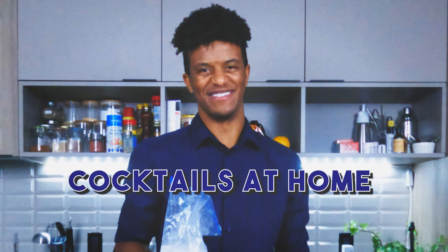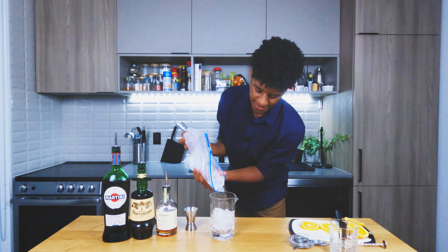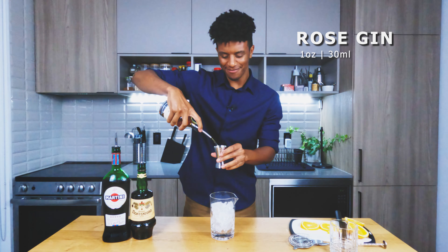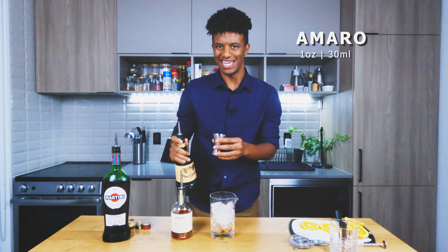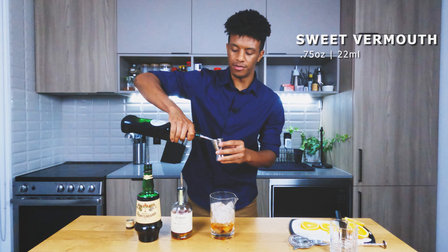Now it's time to freak out with your ingredients. First, you're going to want one ounce of your rose gin. After this, we're going to go with one ounce of your amaro Montenegro. Lastly, we're going to do three quarters of an ounce of your sweet vermouth.